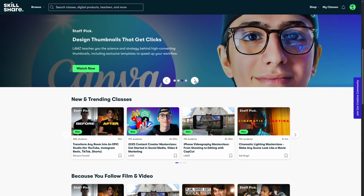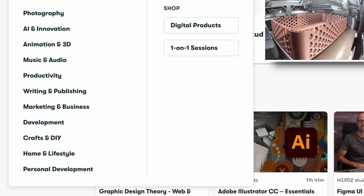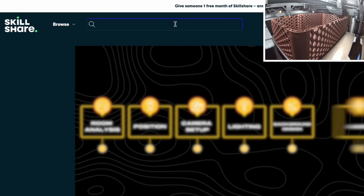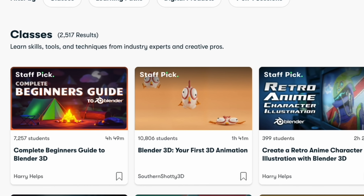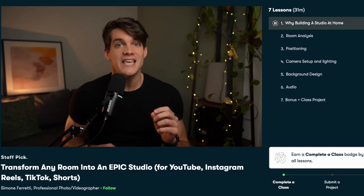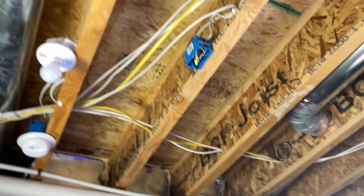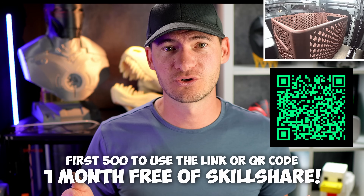Let me tell you about this amazing platform I use called Skillshare. Skillshare has thousands of creative classes in countless categories ranging from beginner to advanced — including 3D design, illustration, animation, film, photography, and entrepreneurship. It's a place designed by creators for creators. I used the class 'Transform Any Room Into an Epic Studio' — and my studio is actually a utility and storage room. The first 500 people to use the link below or the QR code will get a one-month free trial.